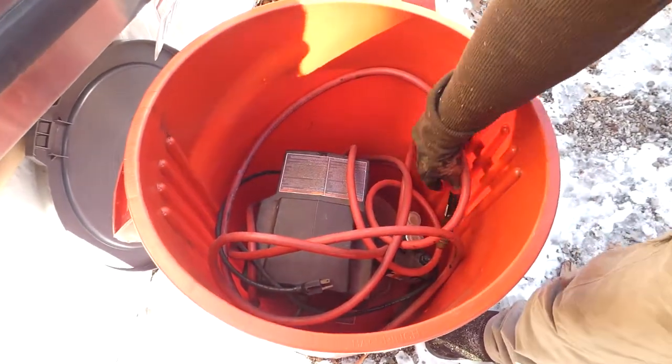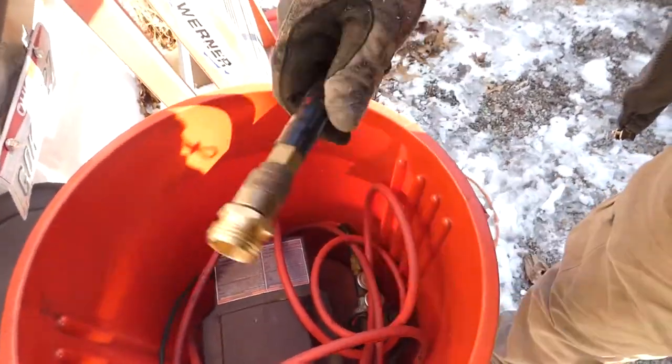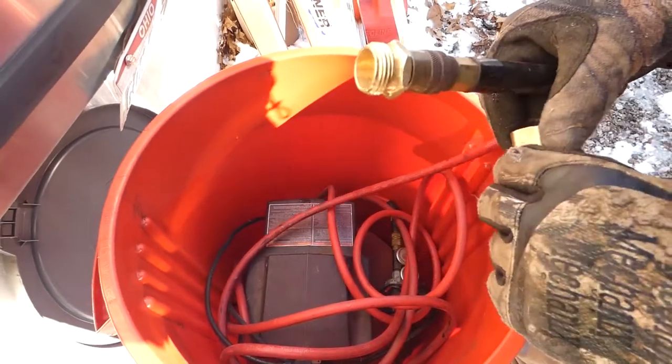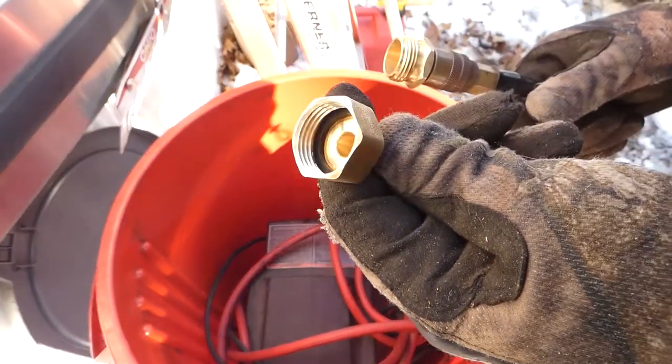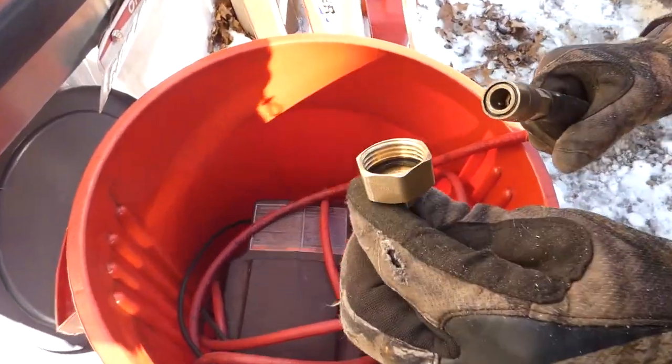We plug it in, and these have the fitting for your compressor which attaches right in here. Of course, that would go on your female end of the hose, and if you're on the other end, that would be for the male end of the hose. We'll give a little demonstration later on how this works.